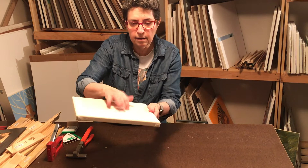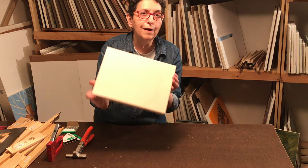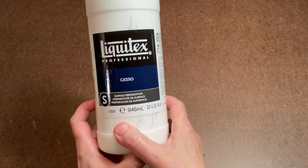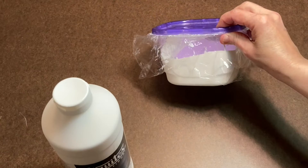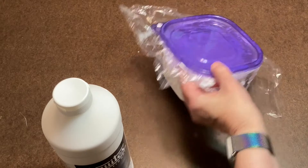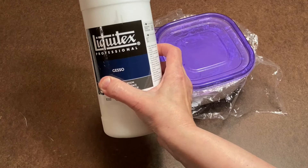All ready for the gessoing stage now. The brand I like is Liquitex Professional Gesso. I usually pour this out into a Tupperware-style container so I can dip my brush into it. I don't have to thin or dilute it at all — it's the right consistency right out of the bottle. Other brands I've used are so thick you have to dilute them with water, but this is the kind I like. I store the extra in the container and it stays good if you put plastic wrap under the lid.